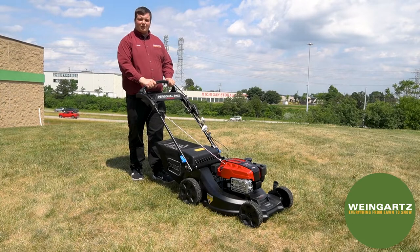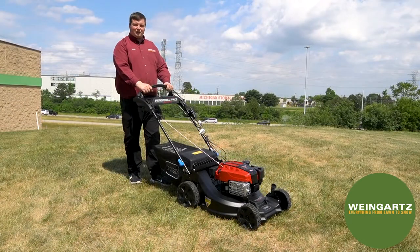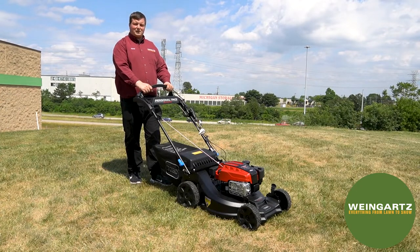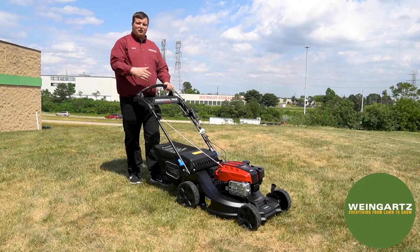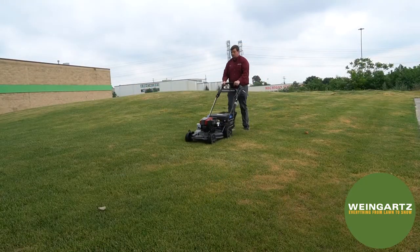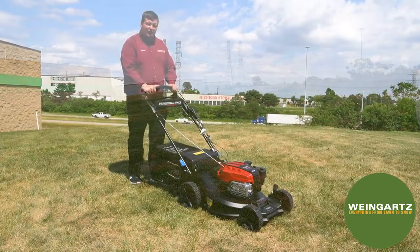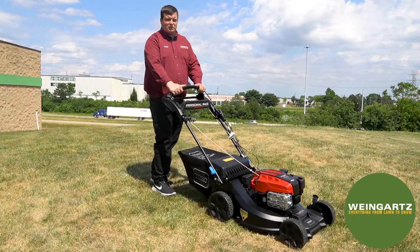To turn the machine off, let go of the lever. Now that you have the machine started, you're ready to start mowing. This mower features the personal pace auto-drive so that it'll walk with you as you walk across your lawn. Try not to push aggressively down on the machine, otherwise you'll be chasing after it — just slightly push and walk with the machine.